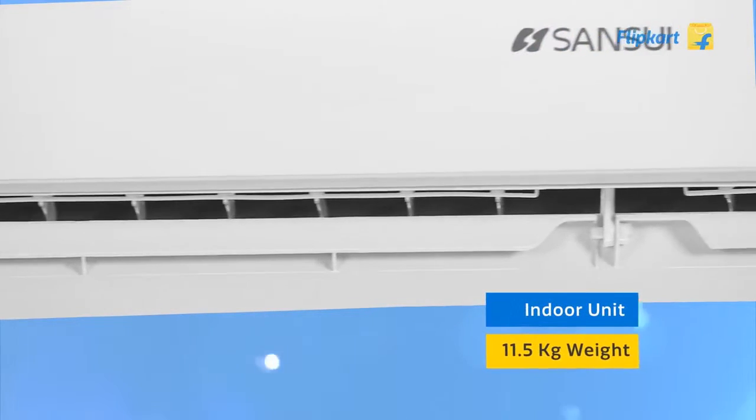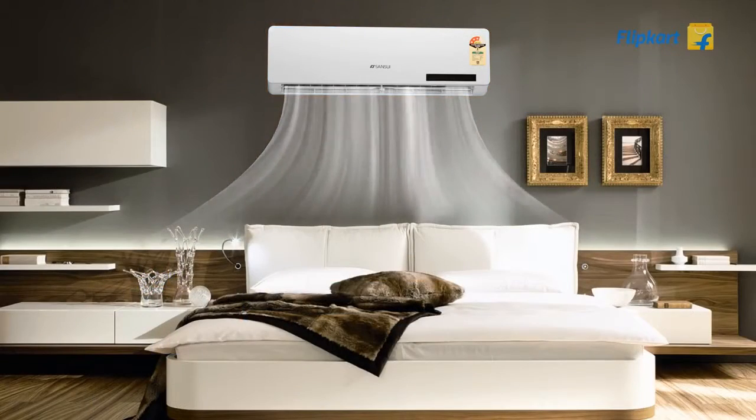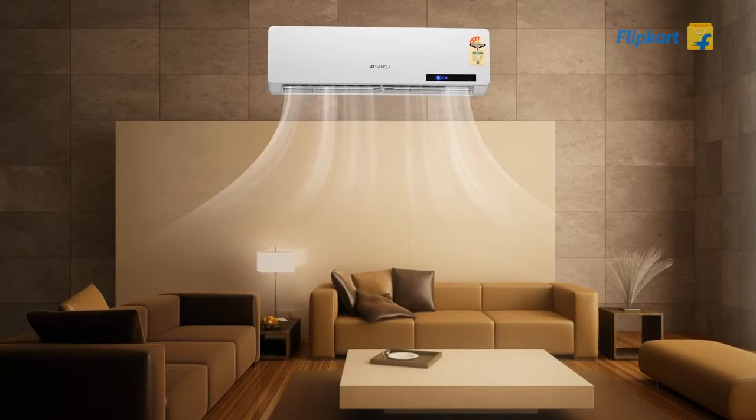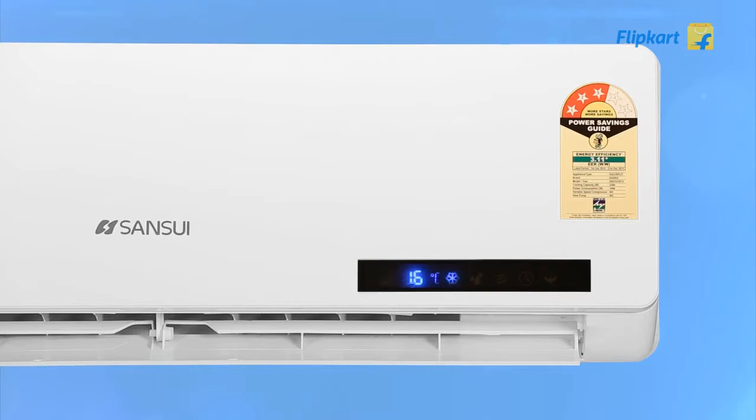The AC's compact indoor unit has simple but elegant looks with a wide colored body to complement any modern decor, and a blue backlit digital display to indicate all commands you pass to it.